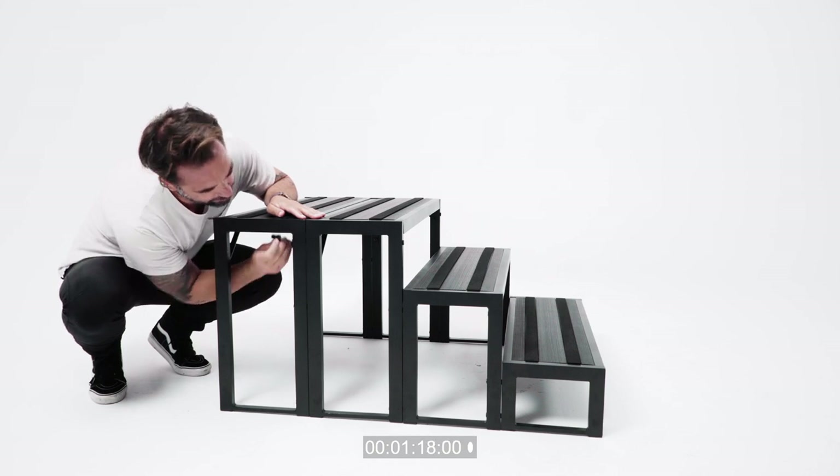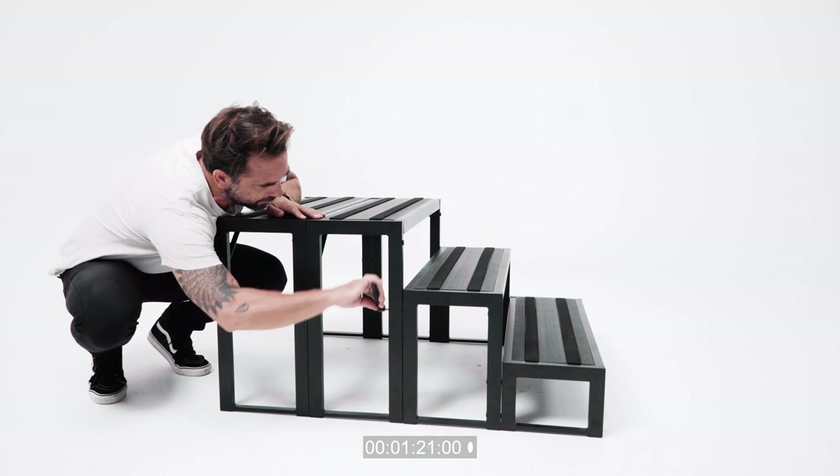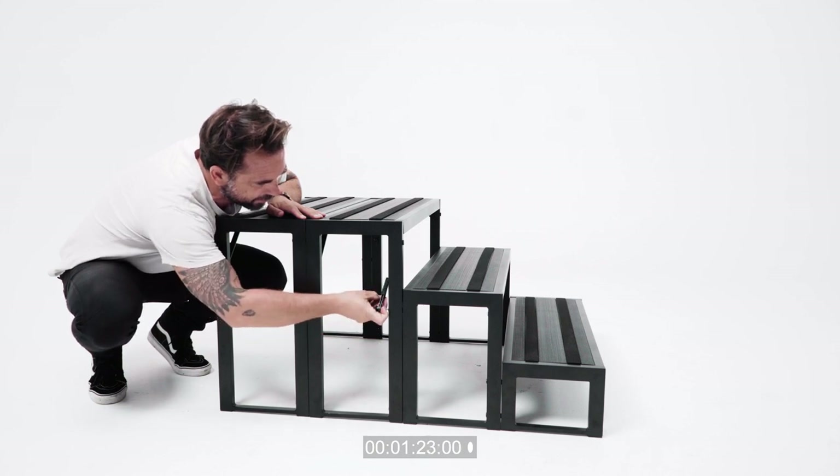Take the plugs and insert them into the front of the now secure legs. Repeat this on the top and bottom of both sides of the step.